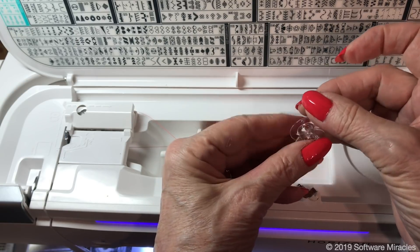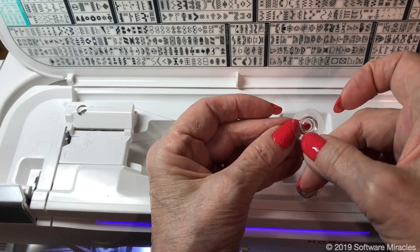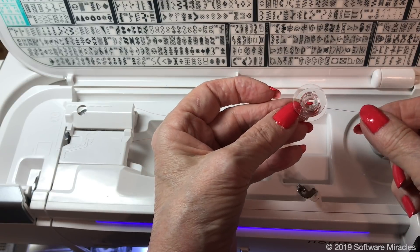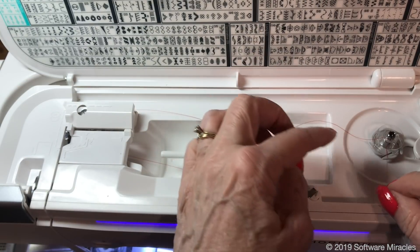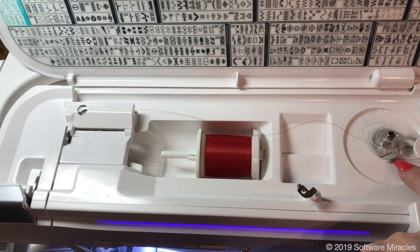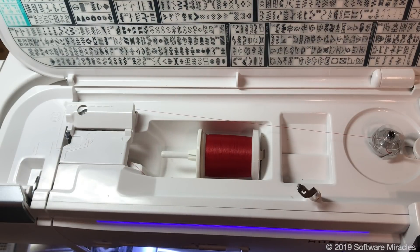Pass the free end of the thread — the tail — down through the large center hole in the bobbin. Place it on the bobbin winding spindle. Slide the free end of the thread through one of the slotted areas at the base of the bobbin winder. Cut the thread with a slight tug. Pull the thread from the spool to tighten and remove any slack in the thread from the thread guides to the bobbin.